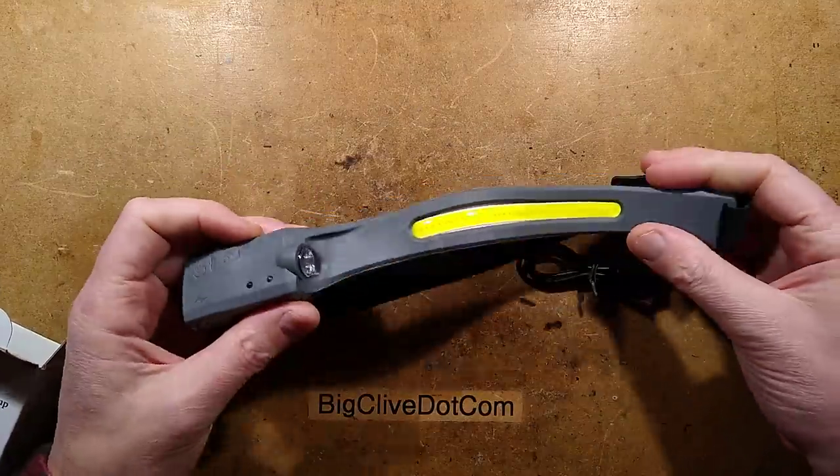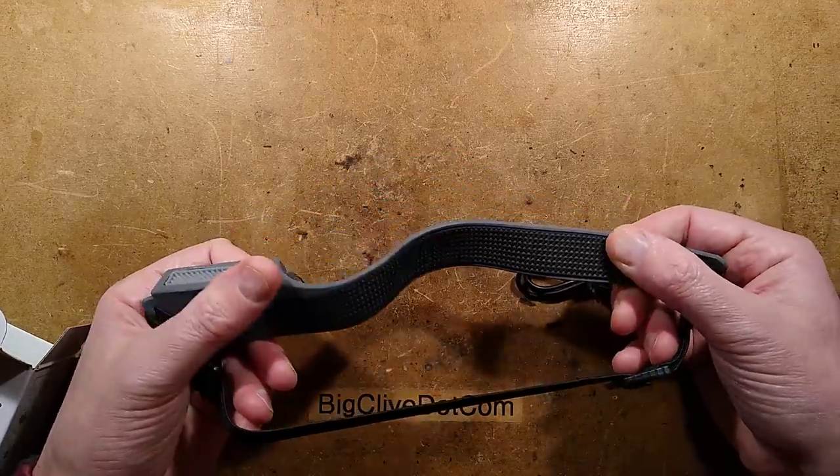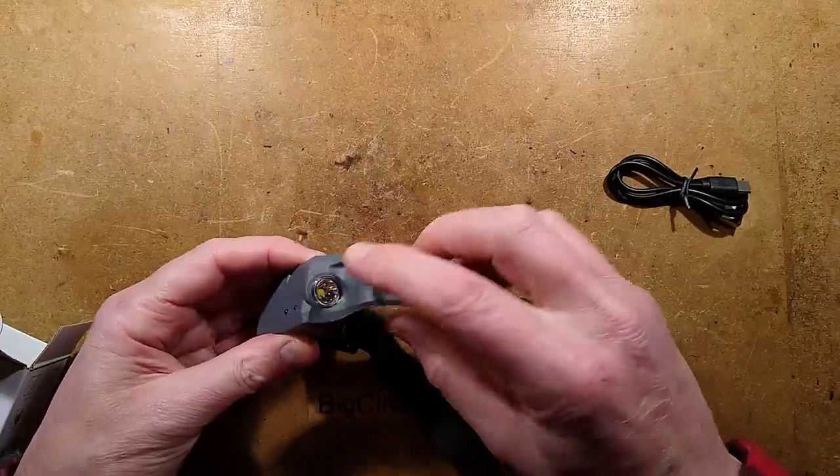So this is it. It's a silicone strap that goes around your head — I'm not sure how that's going to be from a sweat perspective. It's got this 40-chip COB and it's also got a little focused light here.